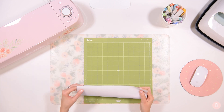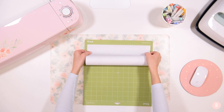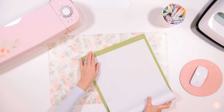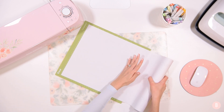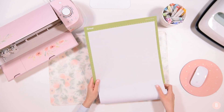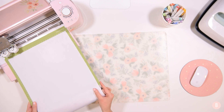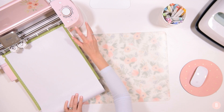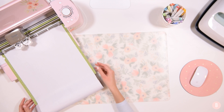I'm going to opt for my green standard grip mat because this is a little bit of a thicker material — I like to use the standard grip mat for materials with a bit more thickness. I'm going to place my entire roll on the mat. I know it's not all going to fit on one mat, but it's easier for me to trim off the extras after I've cut, and I think it saves a little bit more material. I'll open up my machine and this roll just kind of rolls back and forth as it is cutting. I'm going to load my mat and cut this frosted window cling — I think it's going to look beautiful on my window.